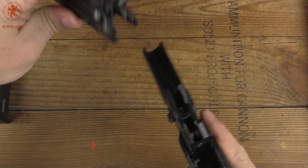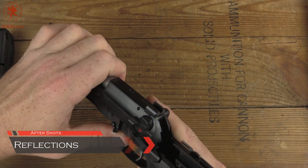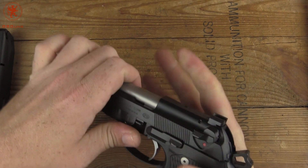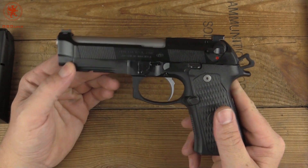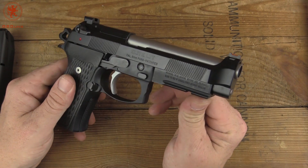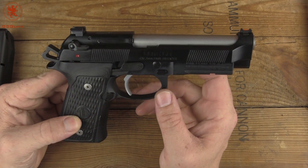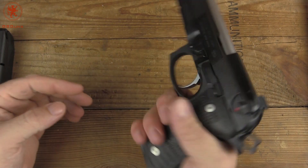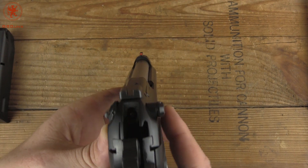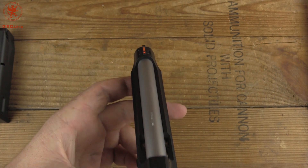What did you think? I tell you, I hope that Beretta appreciates what Langdon Tactical has done here. Because this gun totally changed my opinion on this 92 series — awesome, awesome shooter. Very flat shooter, very comfortable to shoot. Enough weight to keep recoil reasonable, but certainly lightweight feeling in the hand. These slimmer grips made a huge difference. And those sights, as Maddie pointed out, are excellent — that red fiber optic really grabs your attention.